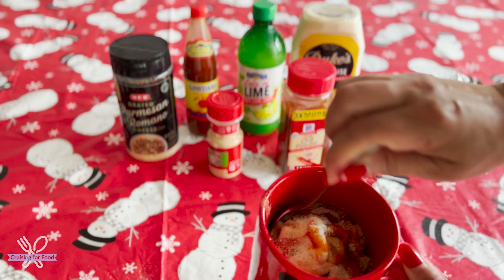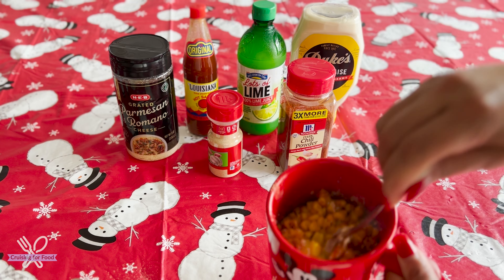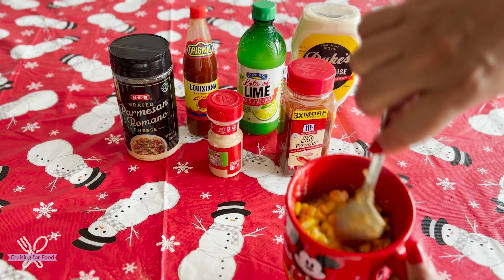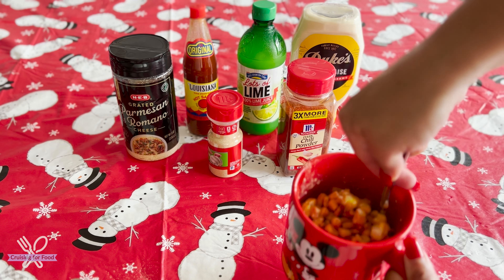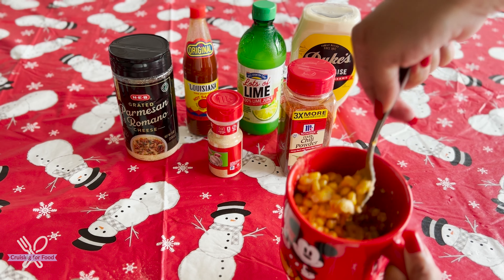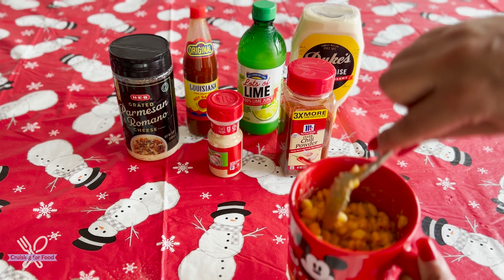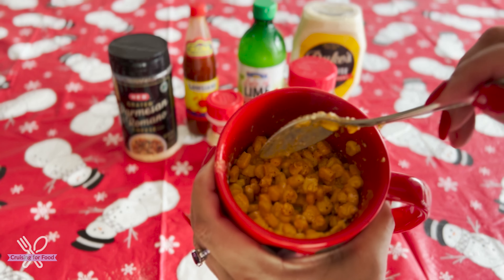Add as much or as little of the ingredients as you want. You can add fresh cheese, you can add cilantro if you like. Then you just take your spoon — that's what it looks like — and mix it all up. You can also add sour cream, and you can omit anything from this that you don't like. Just play with it.